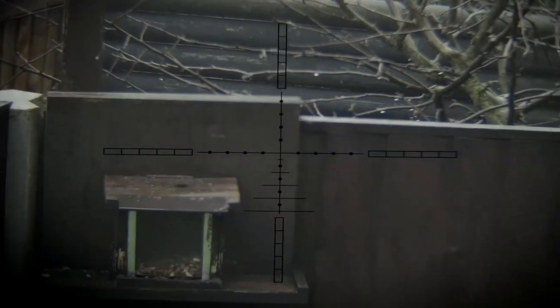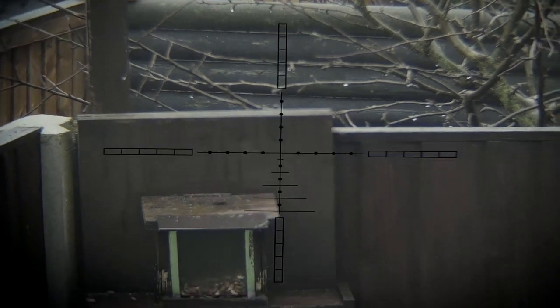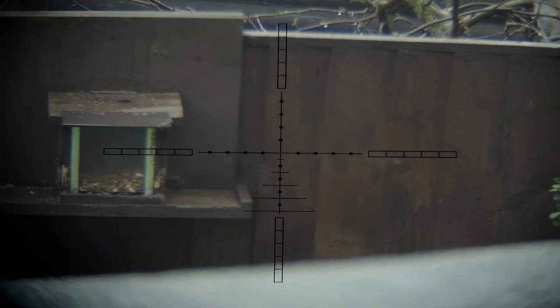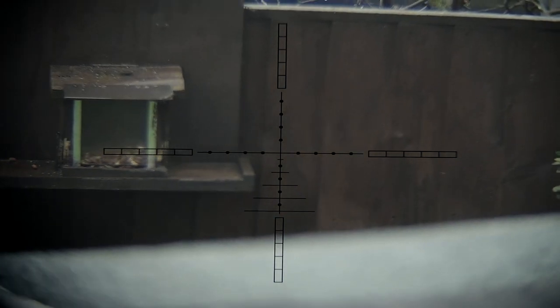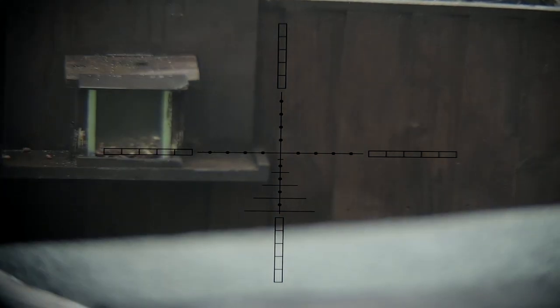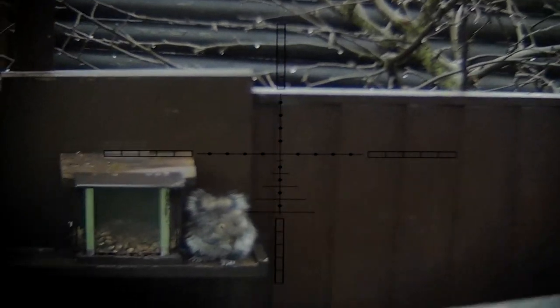It's a nice coincidence that the Airwolf is zeroed at 40 yards: my garden is about nine yards from the window to the feeder, and as it happens the secondary zero at nine yards is the same as it is at 40. So it's absolutely bang on the crosshair, which makes it nice and simple.